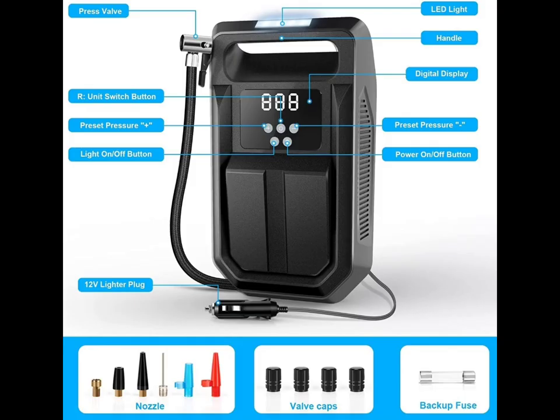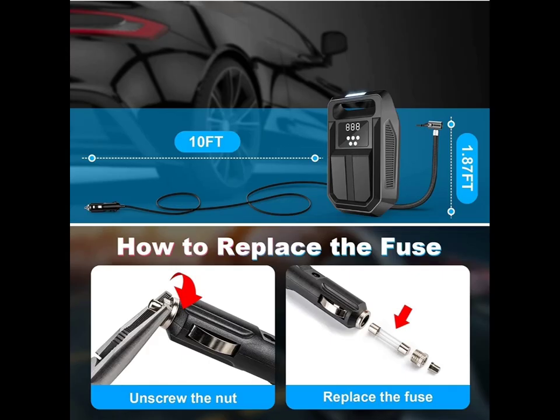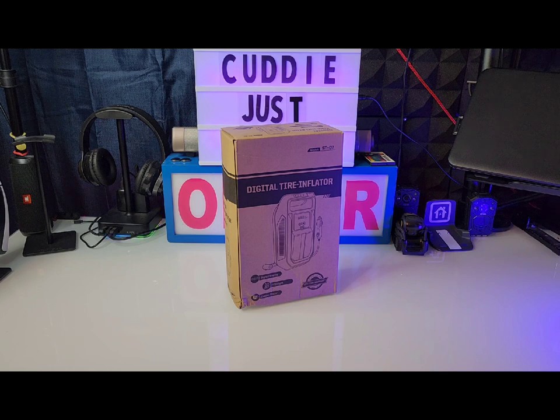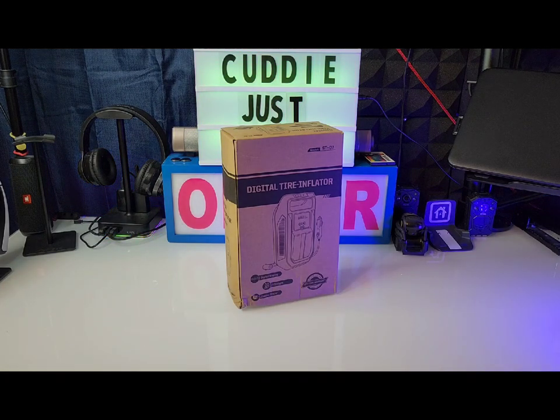What's up, it's your boy Cutty Slick here with another cool video. Today we're going to take a quick look and crack open a tire inflator portable air compressor. You can get this product on MSI.com for $28.79 — so you're looking at about 29 bucks. Let's get straight into it.